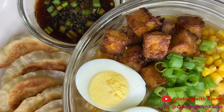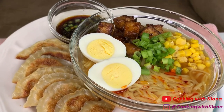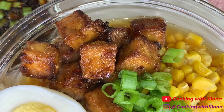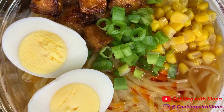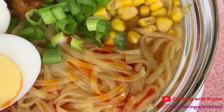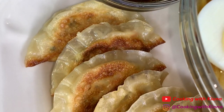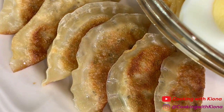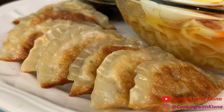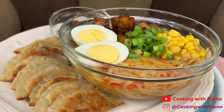And this is the finished product. This meal is absolutely delicious — it was so good. The tofu for the ramen was crispy, delicious, and well seasoned. The ramen was absolutely delicious. The dumplings were really, really good, and especially with the dumpling sauce, it makes it 10 times better. A lot of people don't like tofu, but if you make it the right way it tastes delicious. I even got my parents to admit that the crispy tofu and the tofu dumplings were good.